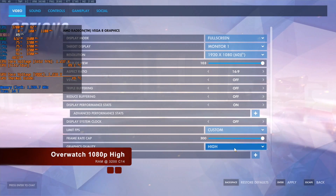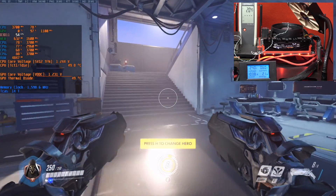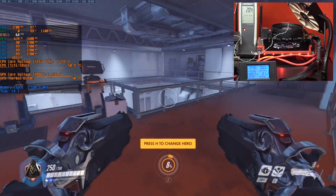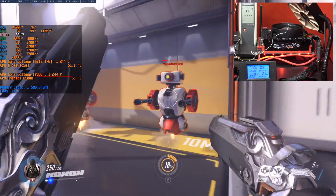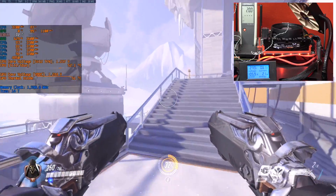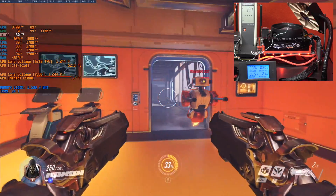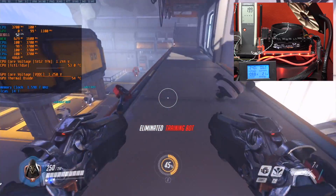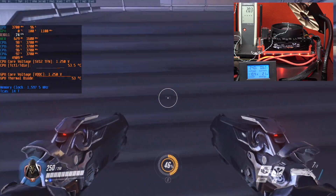Now I loaded the XMP profile of the Flare X and you can see the big change — it never goes below 60 FPS. In the top right corner you can see the power consumption as well. Usually during gameplay we are around 100 to 130 watts — it's really low.